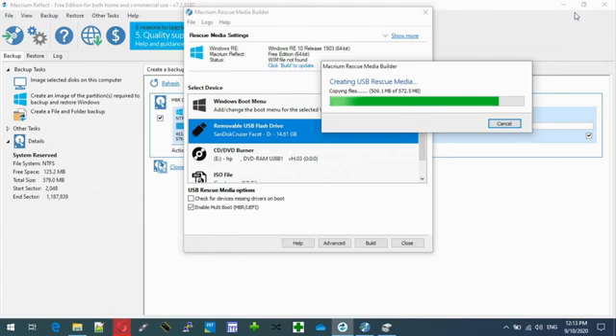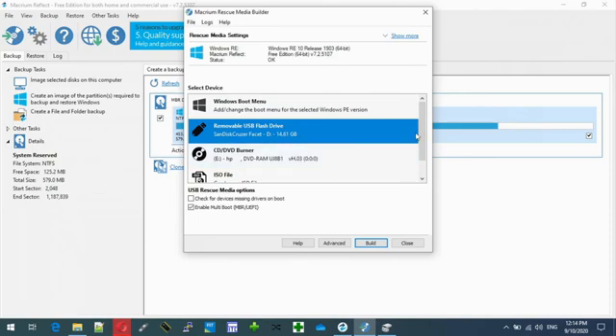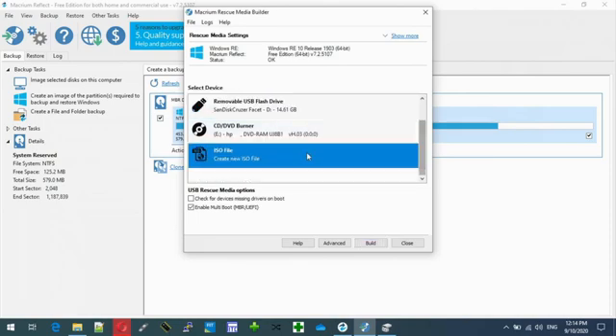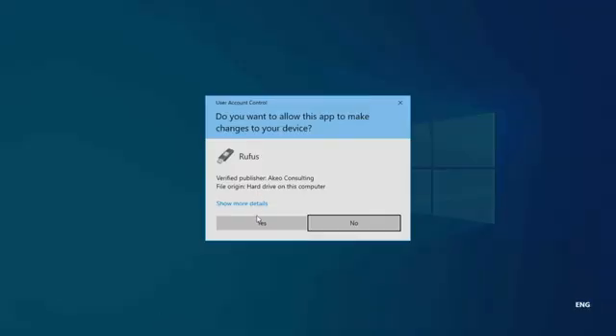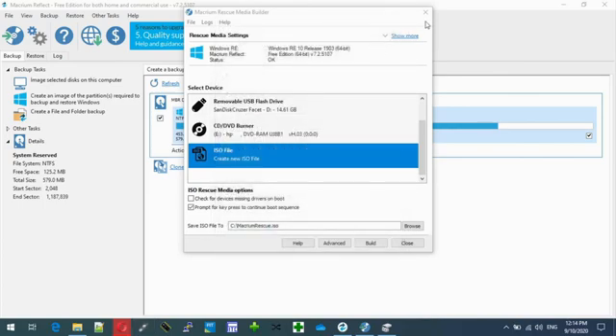So after this we should be good to go, and I'll do a demo of it booting up on this computer. One thing I was going to say is it's good to create an ISO file, which you can later use Rufus to burn the ISO file on demand — and you don't need the software installed.